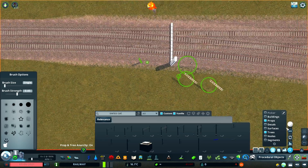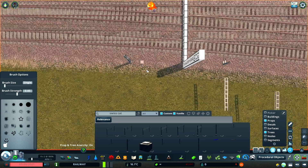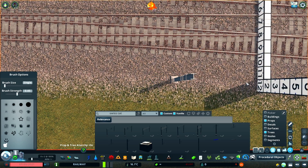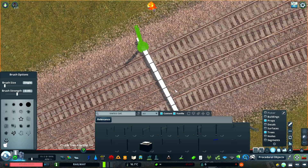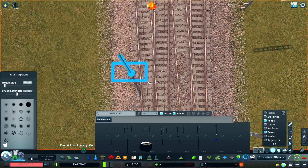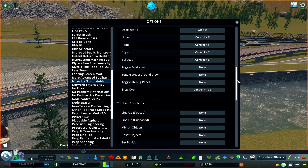One thing I've found that really helps me build things quickly is to use the keyboard shortcuts in MoveIt. I have Control-H mapped to Align Heights, which will align one item to the height of another. Control-G aligns an object to the ground, and I use Control-E to align the rotation of items in place. Have a look at the settings menu for MoveIt and set up a few that work for you.